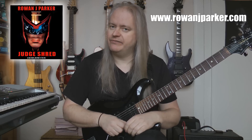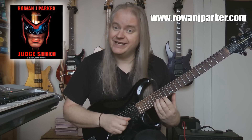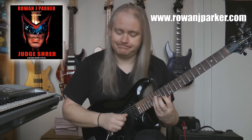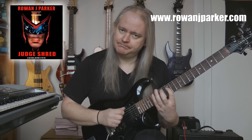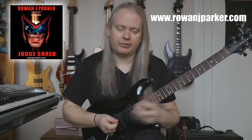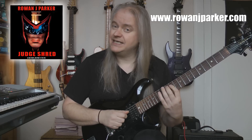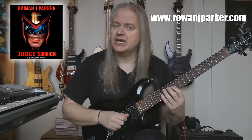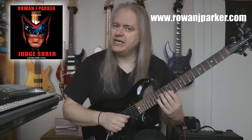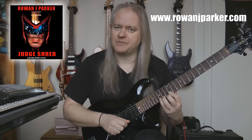Which is a very standard conventional D major shape, and then we're going to descend down the next shape up. Here's the first shape - low E: 10, 12, 14. A: 10, 12, 14. D: 11, 12, 14. G: 11, 12, 14. B: 12, 14, 15. And high E: 12, 14, 15.